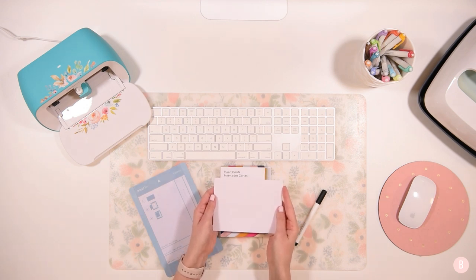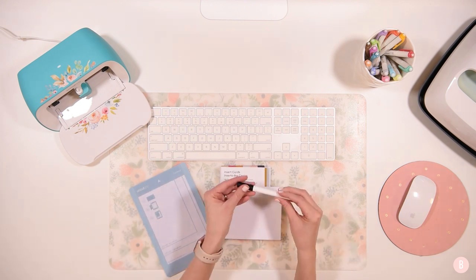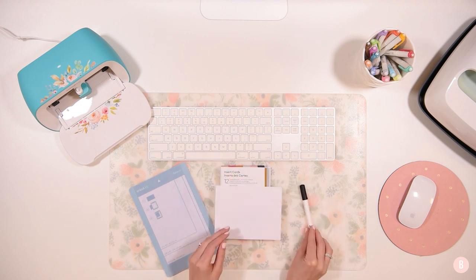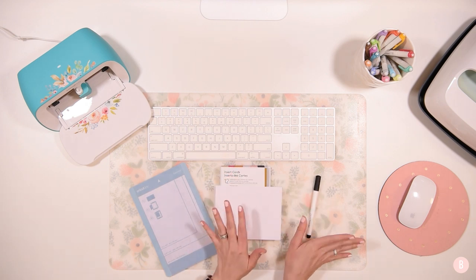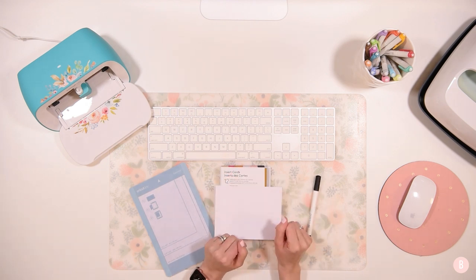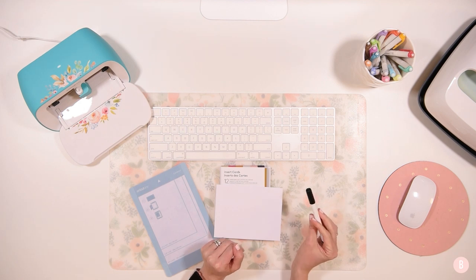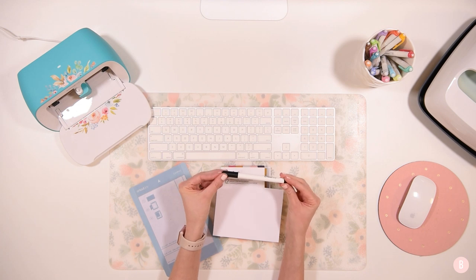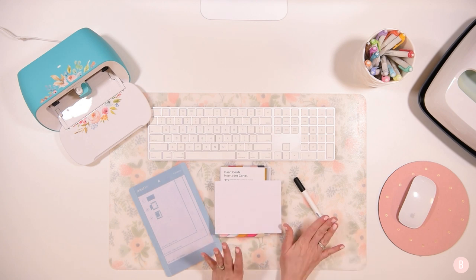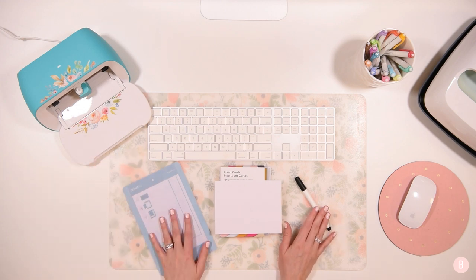We are going to be using the envelopes from the Cricut Joy card pack and the Cricut Joy pen — this one is the fine point black pen that came with the Cricut Joy. You can use any color you want. I seriously need to invest in more Cricut Joy pens because I'm using the pen feature a lot more than I thought I would. Other than the cards and the pen, I'll be using the Cricut Joy card mat and of course the Cricut Joy.